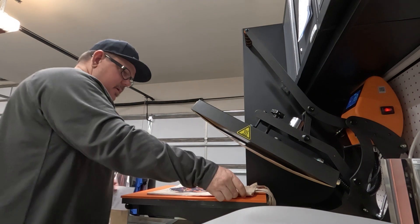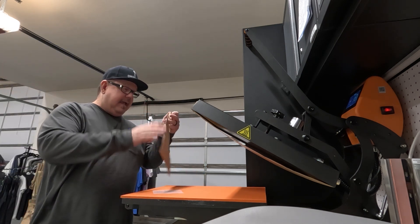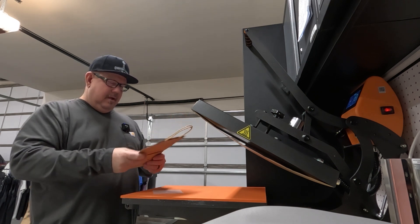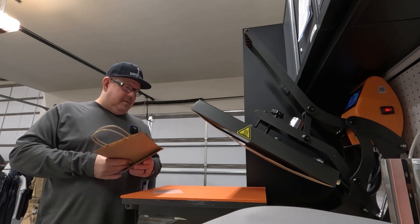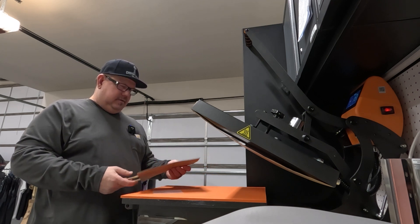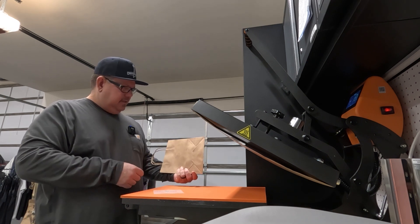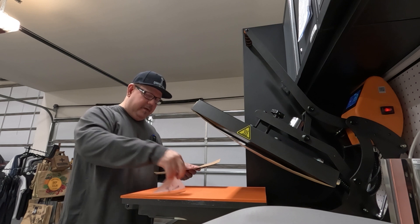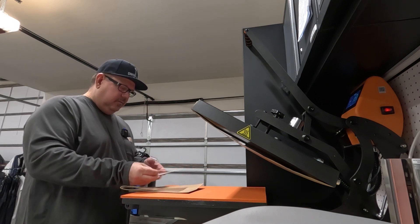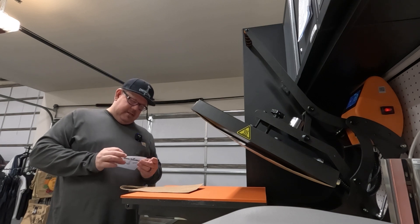Because the bag has handles, this portion of the bag is higher than the rest, and there's also a little flap at the bottom. When you press on something you want to make sure it's completely flat, so I'm not going to press with the handles inward — they're going to be on the outside. I'm going to have handles out and put my logo on.